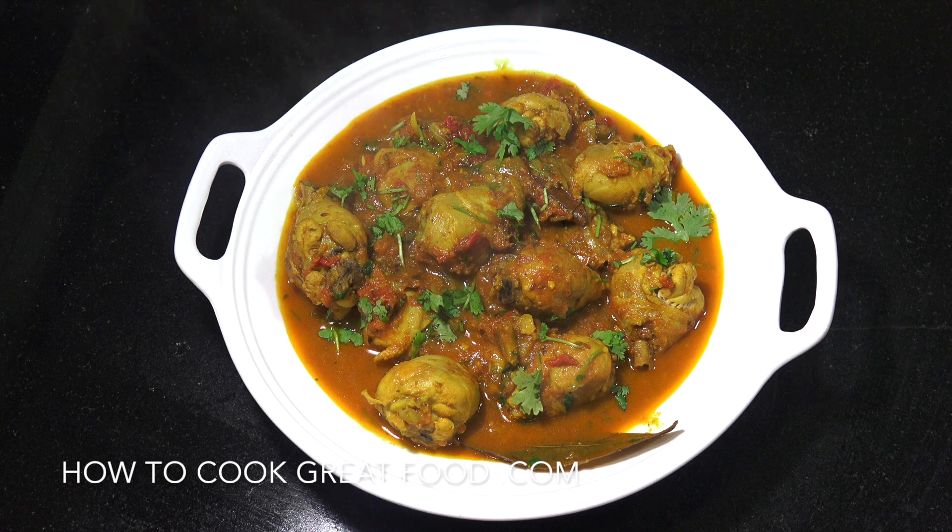Today we're gonna make the best chicken curry that you've ever made, ever. 100% guarantee or your money back. How you doing everyone? Chicken curry today, really nice and easy, really beautiful. Let's take a look at the ingredients that we need.